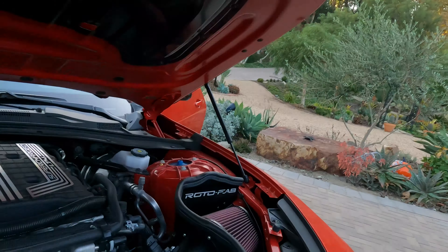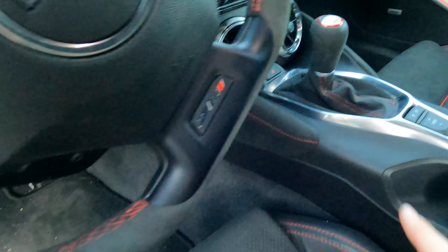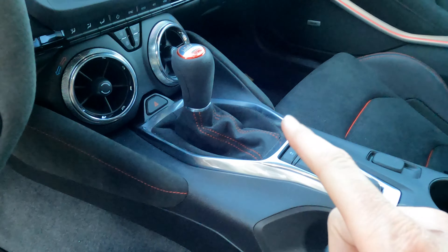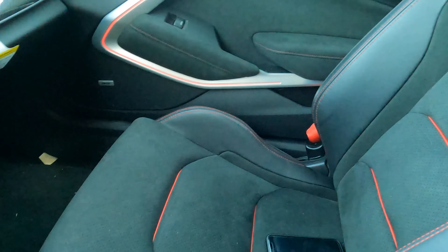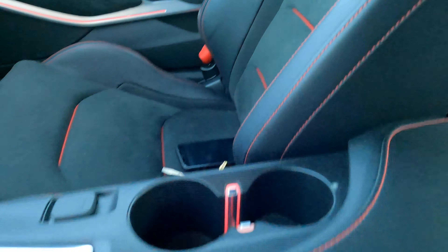If we pop the hood, we see that we have an LT4 in here — it's the same engine that's in the Corvette Z06 — and you also have adjustable camber plates here so we can add camber from the factory. Everything in here looks brand new because it is pretty much a new car. We have a Rotofab intake and we also have a Cooks exhaust on this, and those are the only two modifications on the car.